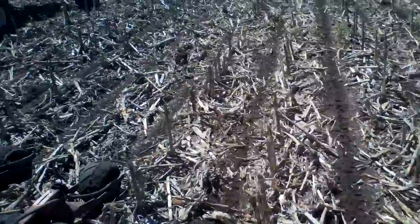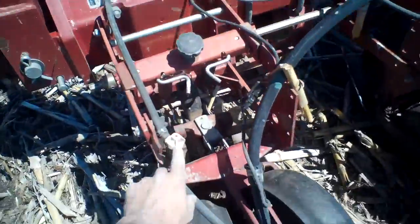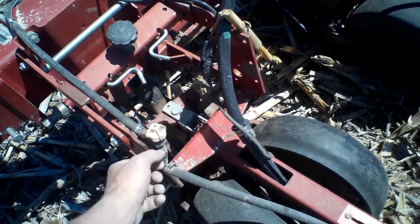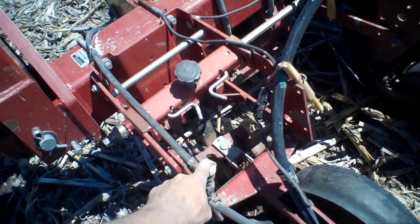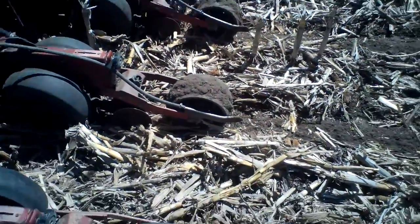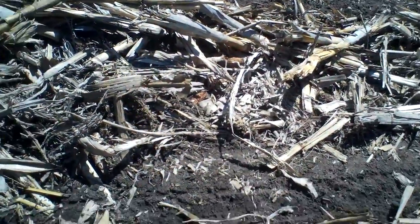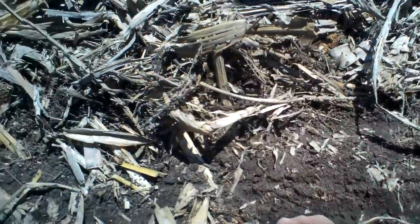My fertilizer placement — which is not ideal — uses all these tubes coming down. These caps here are spring-loaded, so when I quit planting the fertilizer shuts off, just like a sprayer would. These are lower pressure and it doesn't take as much to open them. The fertilizer drop tubes are a rubber hose coming down to a stainless steel tube. Right here on that line is the center of the row, and you can see that squirt — that's a line of fertilizer right there.